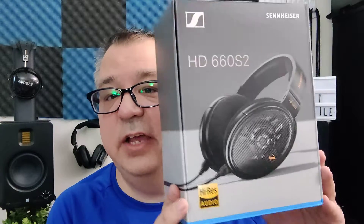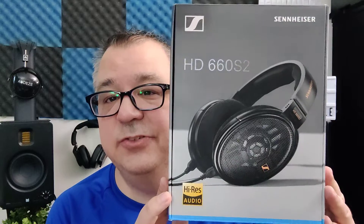Hi folks, Dave, the Honest Audiophile, and this is the Sennheiser HD660S2, and these are my Honest Audiophile impressions.